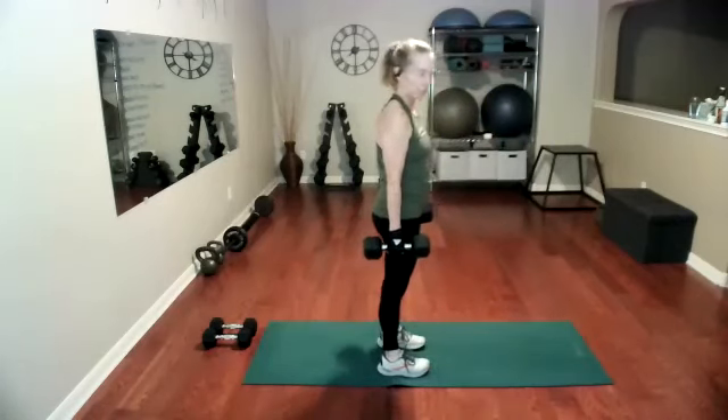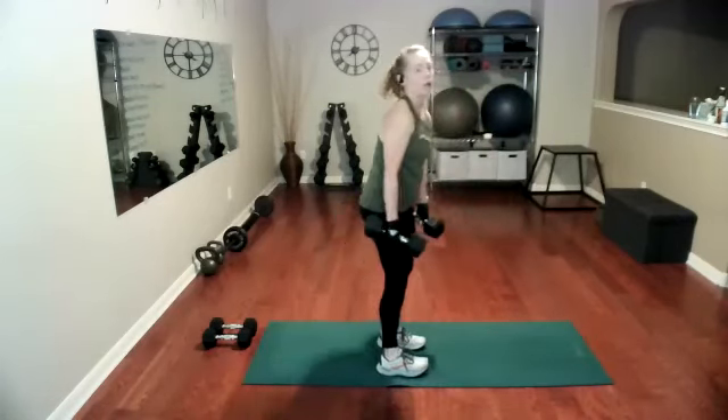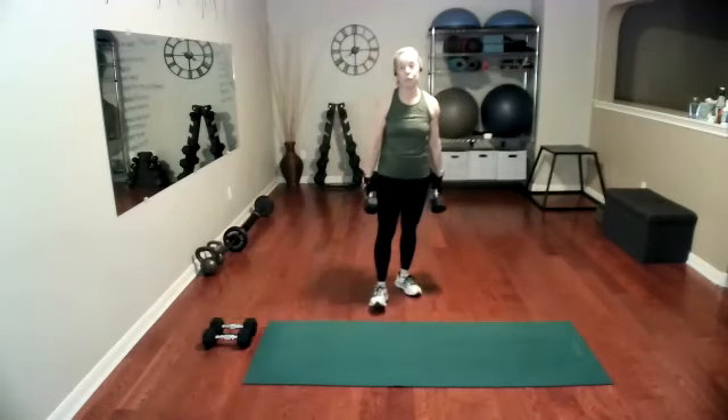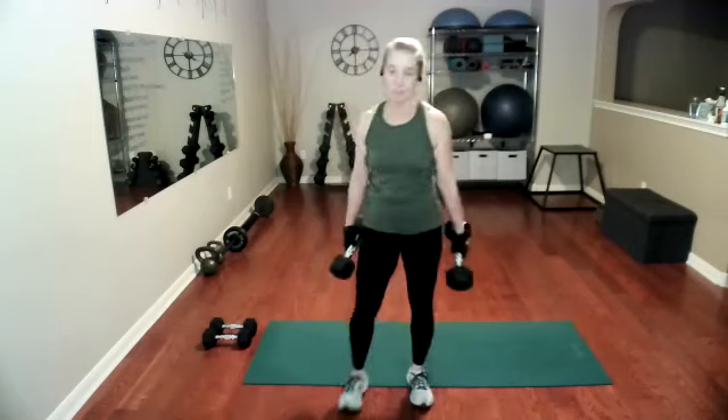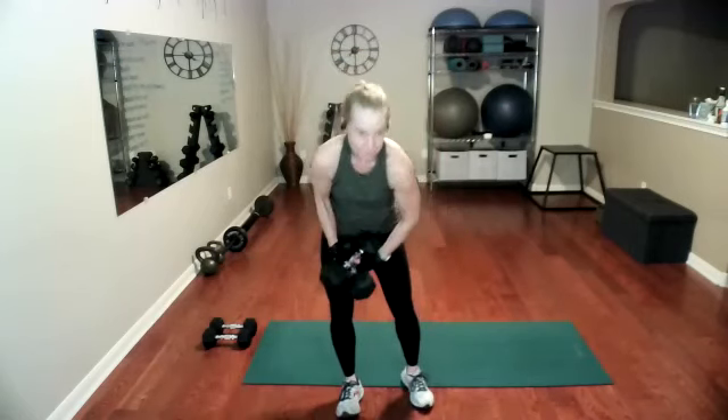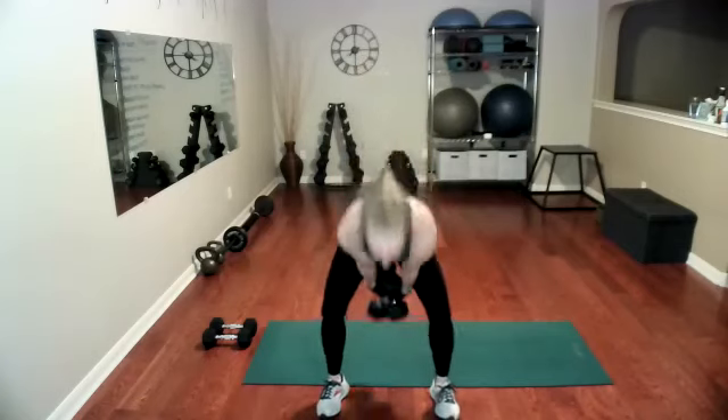We have one more. Our next exercise is swings — so I want you to go heavy. I have my heavy weights; I'm going to put them together and we have 45 seconds of swings. Ready? Go. Of course, if you have a kettlebell, that's great, or a heavier weight. Here's the deal with this set — we will not be repeating these exercises, so yes, they're hard, but they're only a one and done.